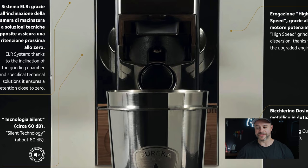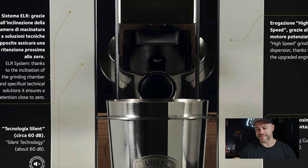For low retention, I expect this grinder to retain less than half a gram — anything above 0.5g would be hard to call zero retention. With the bellows system, I'd expect much less. This grinder will be very similar to the DF64: both have flat burrs, a similar burr size, a bellows system, and are on a slant. The Eureka will likely be more expensive but with better build quality and potentially a slightly better flavor profile.